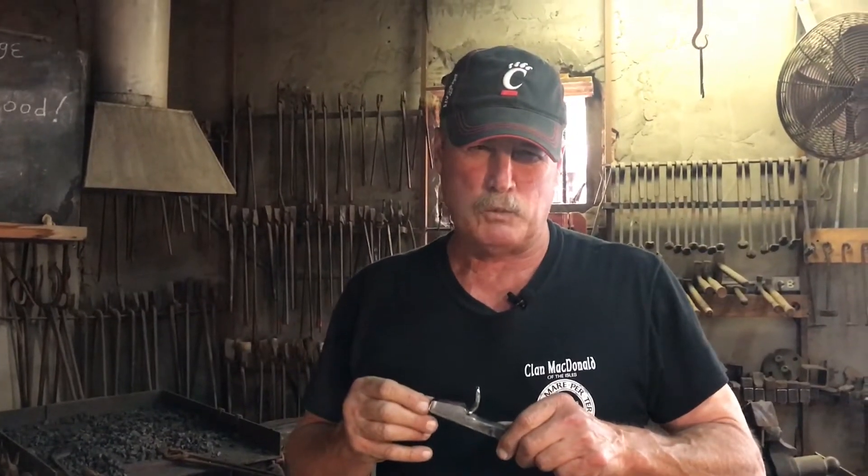Today on American Blacksmith, we're going to finish carving the zebra head out of Zebra Damascus.